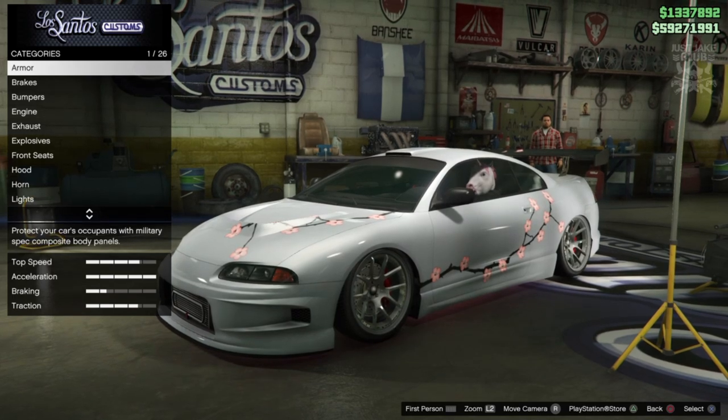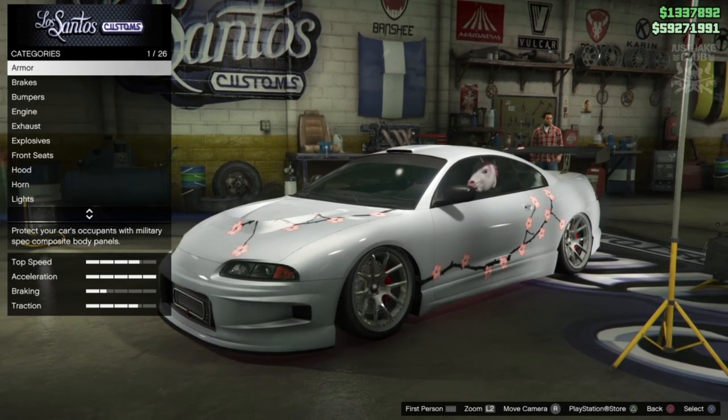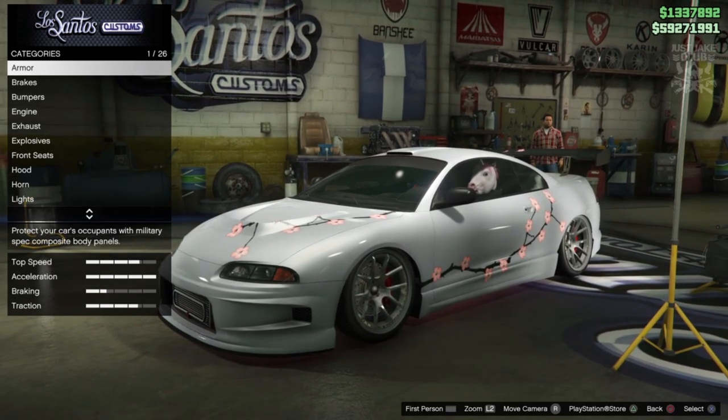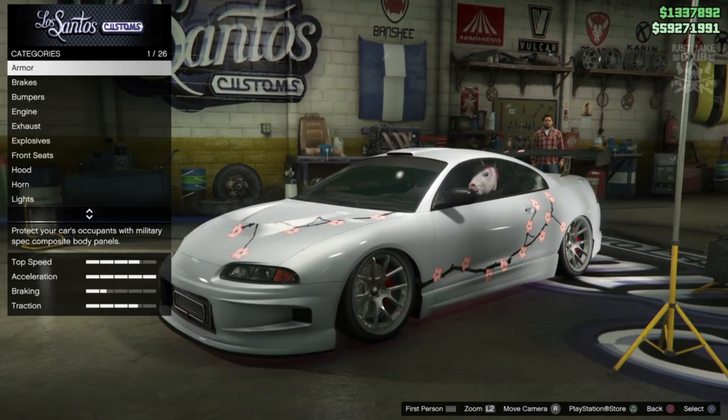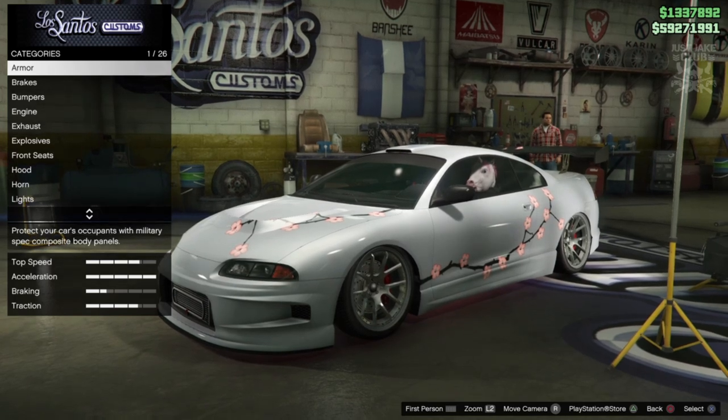Obviously this is a hard top - this is not a convertible or soft top like what the car is in 2 Fast 2 Furious. But that's just one of the things I'm not going to be able to do during this build, but everything else should be spot on.